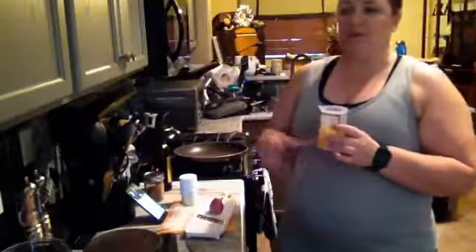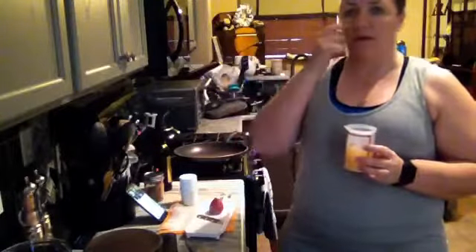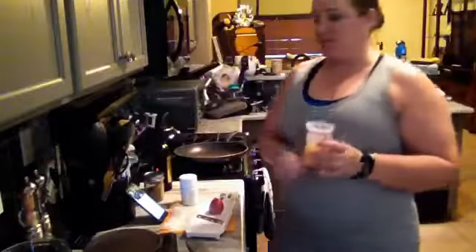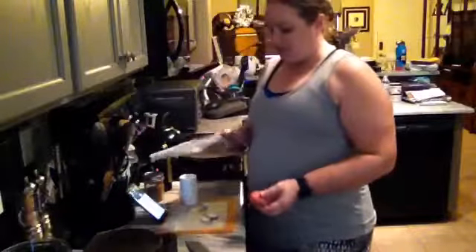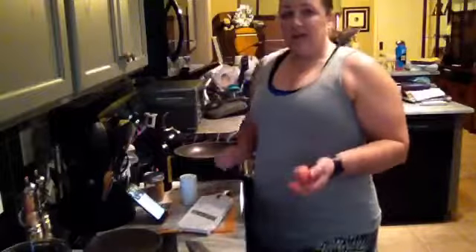I'll be using our stacked measuring spoon set to dish that out. The last piece is our measure all — this is the smaller one. Last week we used the 2-cup version, and this week we're going to be using the 1-cup version. There's also a petite, which is tablespoons — a quarter cup or tablespoon by the tablespoon. And then we have our simple slicer. So I'm just going to dive right in.